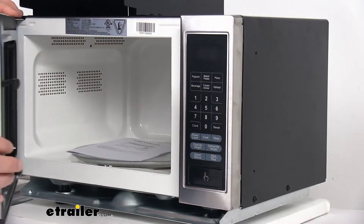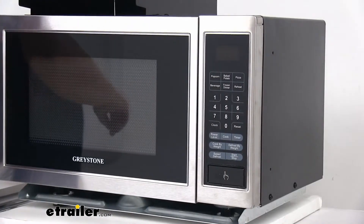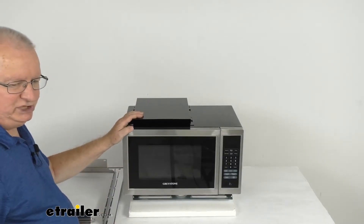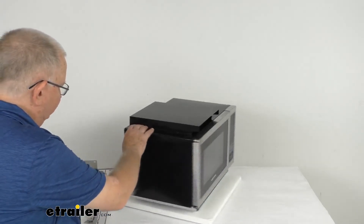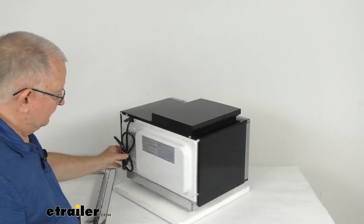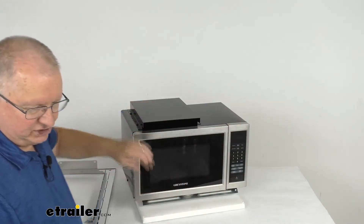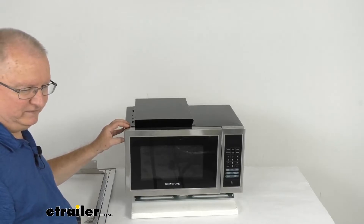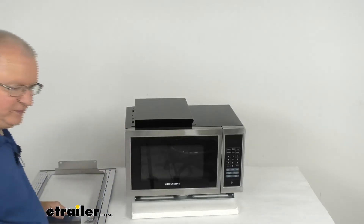The interior capacity is 0.9 cubic feet. This is a durable construction designed to be vibration resistant and corrosion resistant for RV installation. On the very back it has a 42 inch long power cord for plugging in, and the front has a nice stainless steel finish. Specs: power output is 900 watts, power consumption is 1350 watts, voltage is 120 volts AC at 60 Hertz, and total weight is about 34 pounds.